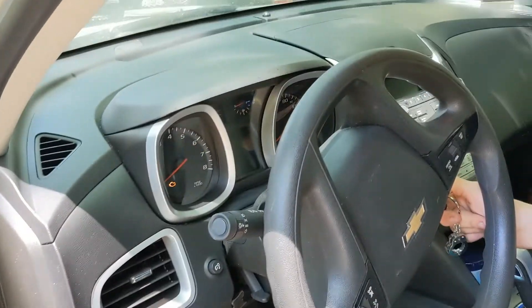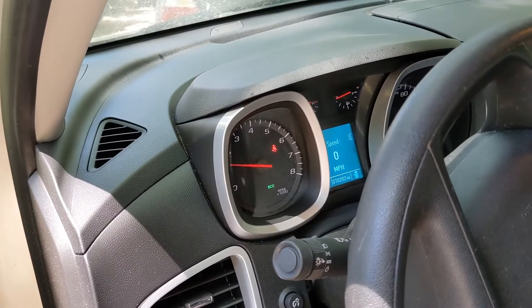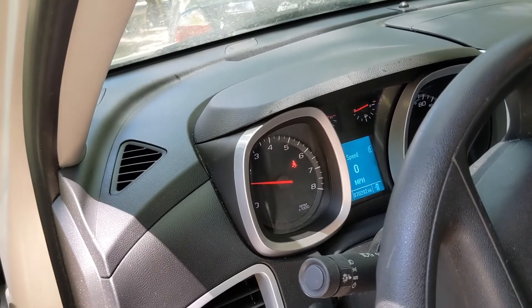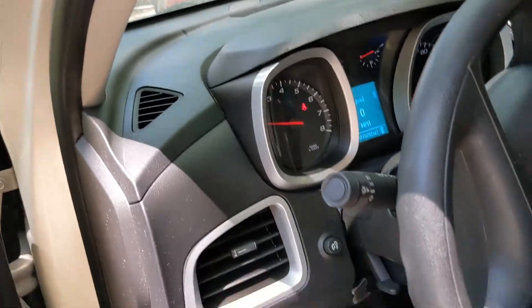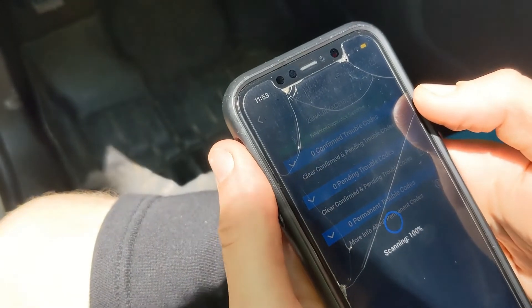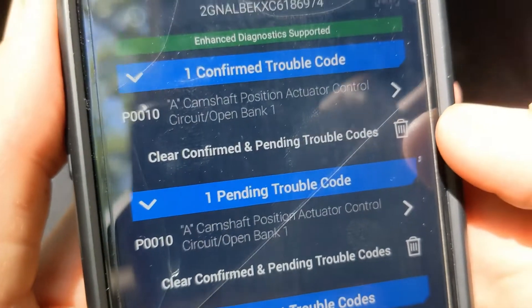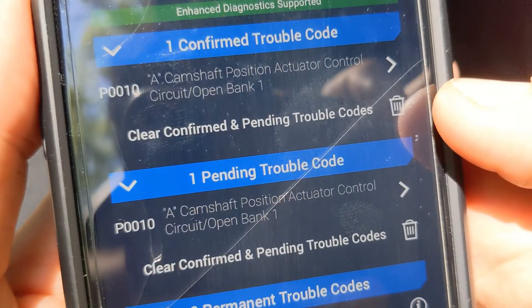Connect that to the OBD. Start the vehicle up. The check engine light is no longer on, but it should have stored that code. We've got a code P0010. According to this, it is the A-bank position actuator — basically bank one of the VVT. So bank one is the intake. That is the problem.